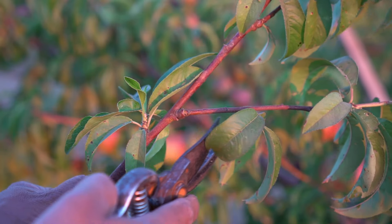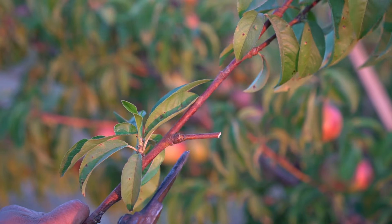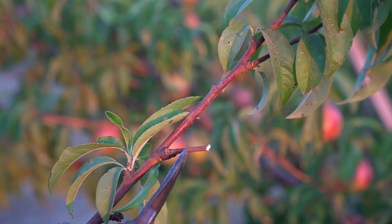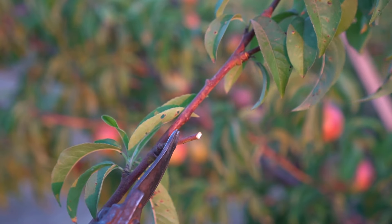Now if you want to take off this branch from this main branch and you go too far, this is called a stub cut. This is going to die off and it can introduce disease and fungus. It can introduce bacterial canker or fungal disease into the trees and kill your trees as well.